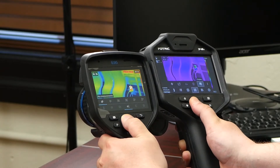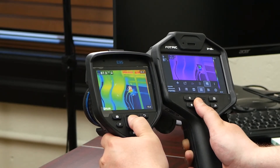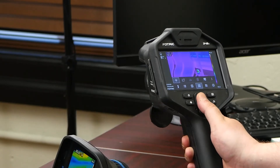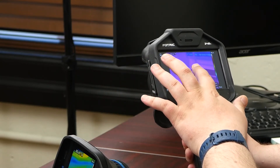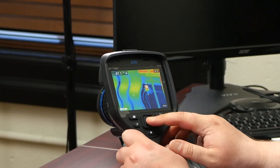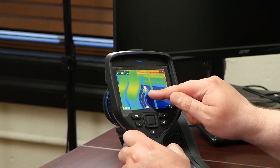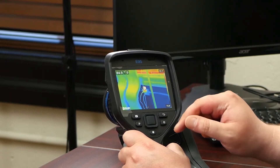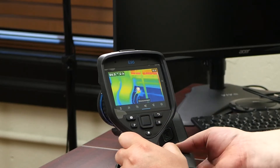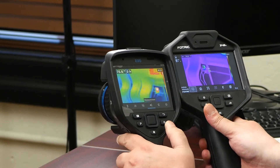I need two different measurement features. I just changed it to show the hottest spot in the scene. On the FOTRIC, you can move points around. They both have a touchscreen and it's very responsive. There are a couple more things on the FOTRIC in terms of measurement.